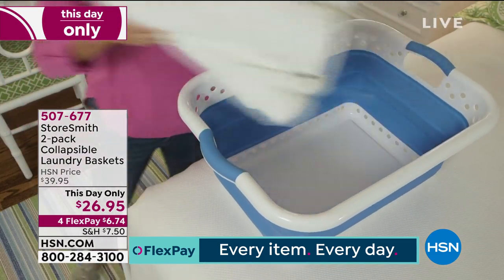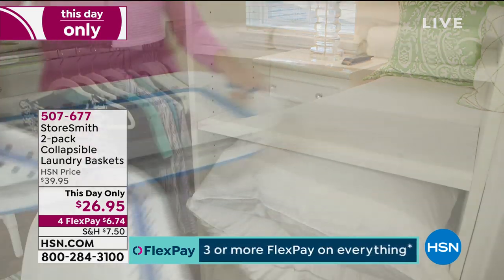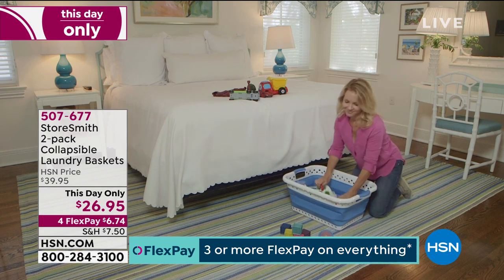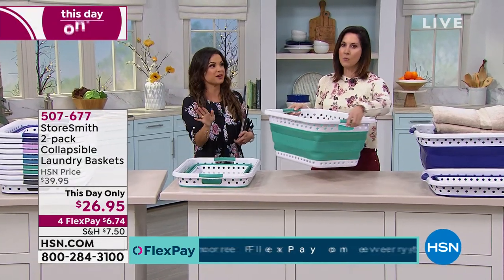We're doing a set of two for you. They're super sturdy, full-size laundry baskets, but when you're done with it, you can fold it down and put it away. So no more stacks up to the ceiling of those big white clunky laundry baskets, and these come in great colors. You're going to find you'll use these for so many things around the house.